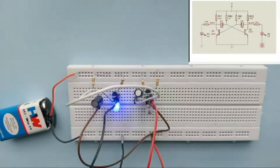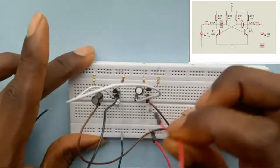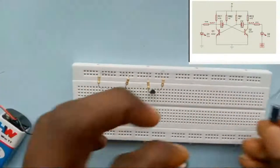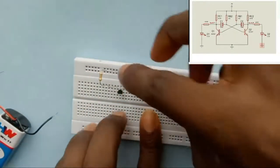This is the LED flasher circuit I've just built on my breadboard, but I'm going to dismantle everything and start afresh so that you watch me build it from scratch. I remove the power supply, remove all the cables, remove the LEDs. These are the capacitors.